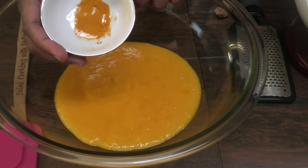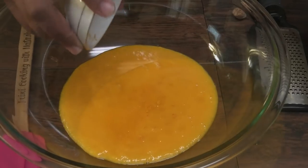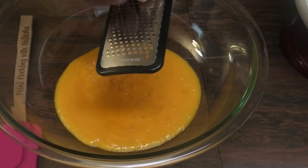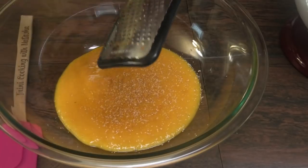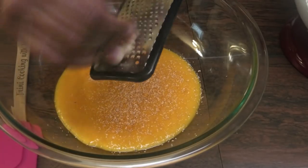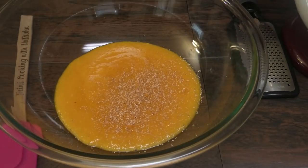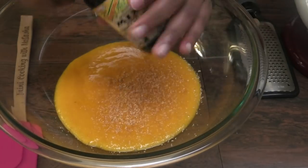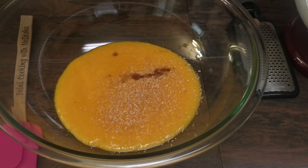Next, I'm going in with some turmeric powder — this is totally optional, you don't have to put it. Grated nutmeg. I'm using flavors that I would like to taste in this mango ice cream, but you can put whatever flavors you'd like. I'm going in with some of that BDSI's mixed essence, just a drop — you don't want it to be overpowering.